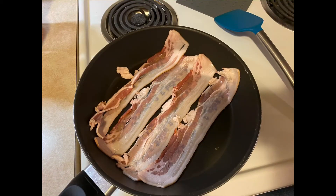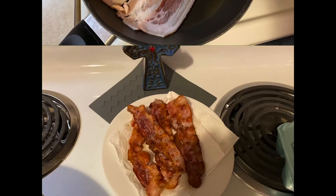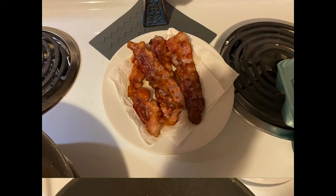Start by heating up two slices of bacon. I'm doing four because I do more than one meal, so I'm going to have two slices on the side. After it's cooked, set it on a paper towel to drain them, and then we're going to cook our eggs.